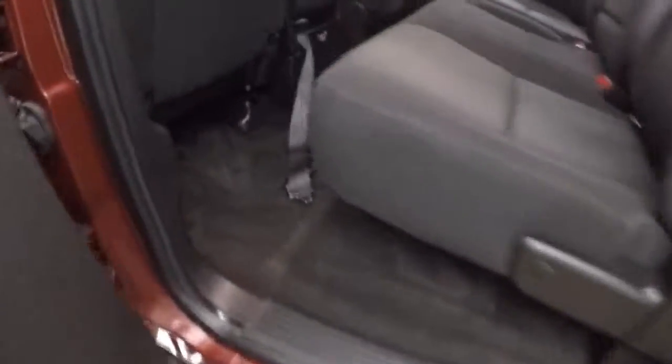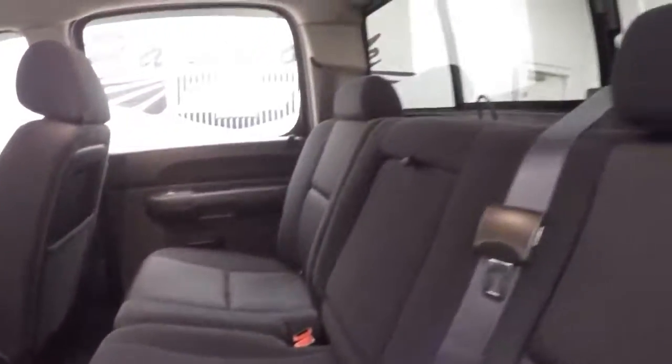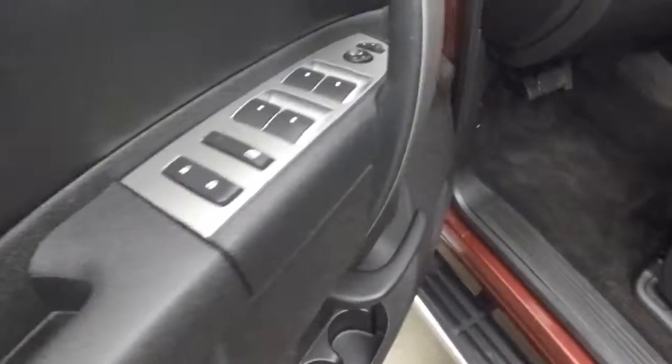There's the nice alloy wheels, good tires, running boards going down the side, full-size space in the back, full-size seats, full-size doors, and high control on the doors.